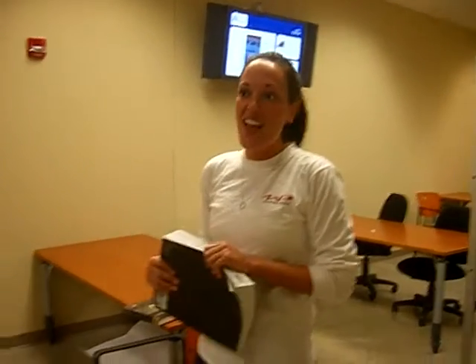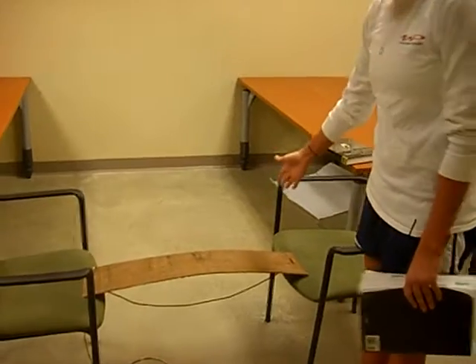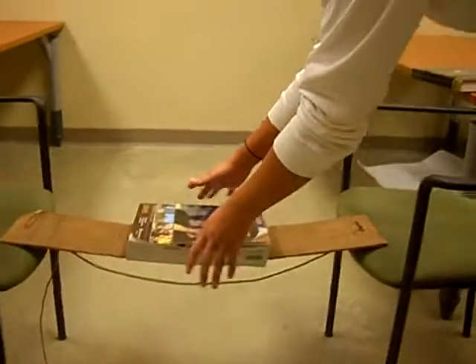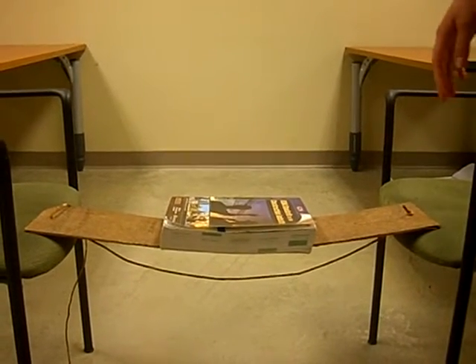This piece of wood represents an elevated slab without any tensioning, and we're going to put the distributed load on there. It shows the deflection that the distributed load causes on a non-tensioned slab.